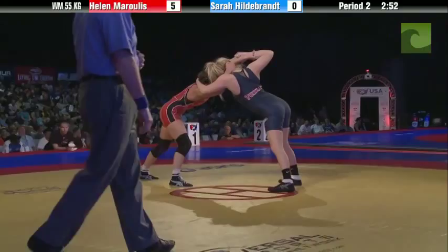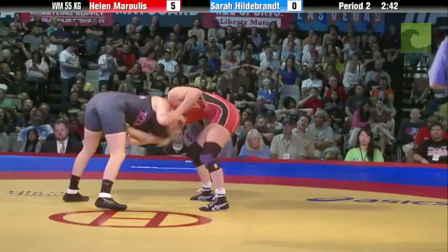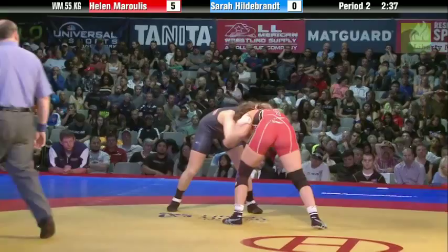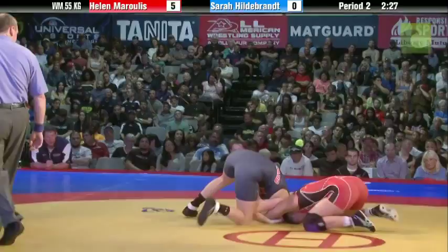Here we go — shot from the outside, Morales. No go, and again good defense by Hildebrand. Morales controlling the center of the mat here, really controlling the whole match. Being honest with it, she's the favorite — she's the veteran at this weight. And like we said earlier, she's still young; she's got plenty of wrestling ahead of her if she wants it.